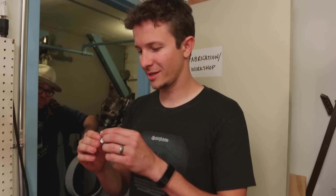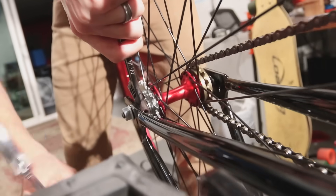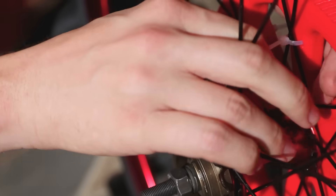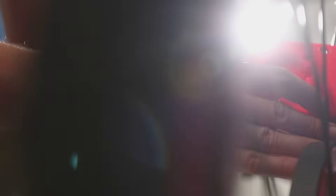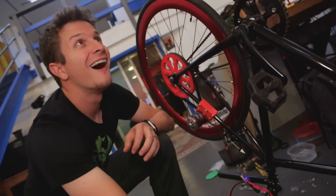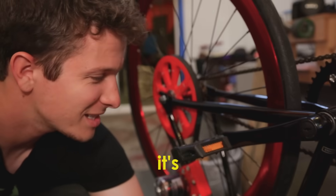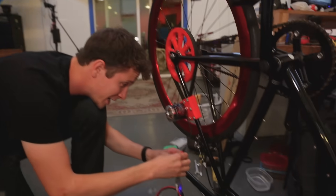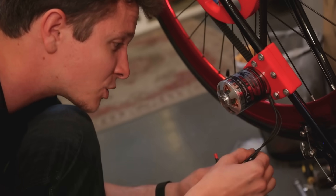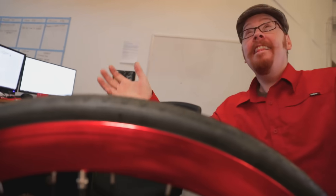After drilling, we tested the motor — but it was going backwards. The great thing about electric motors is that if the motor spins backwards, you just unplug two of the three phase cables and switch them. Any two cables works. After switching them, the motor now spins the right way — it's alive!